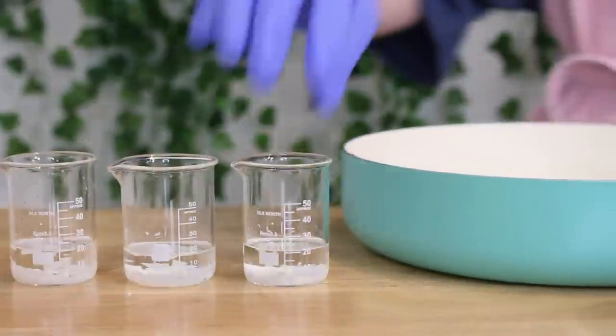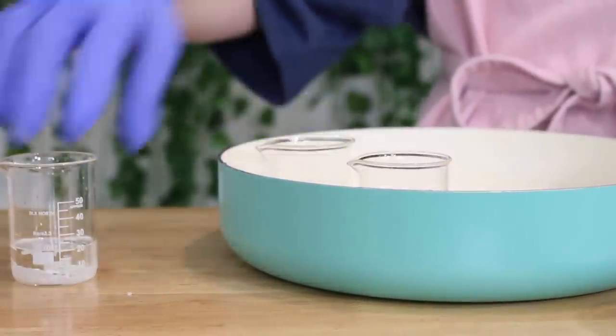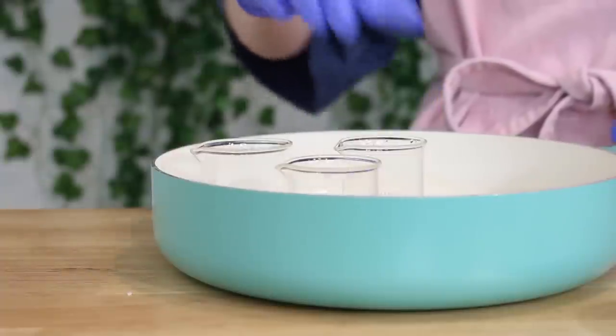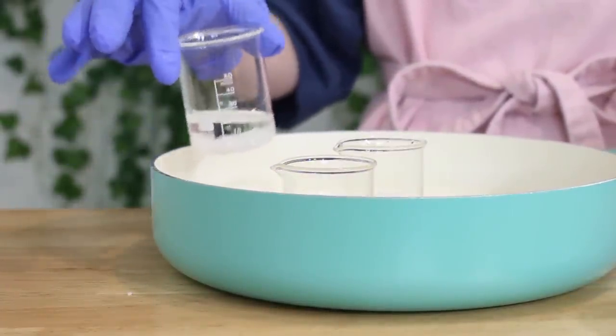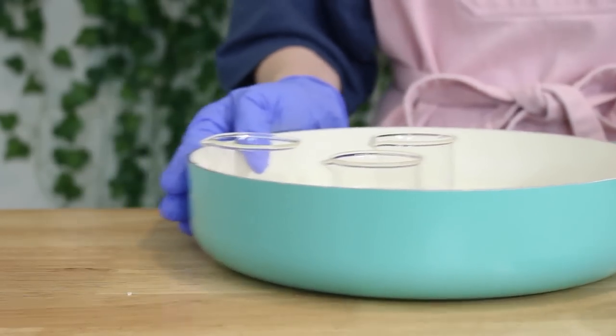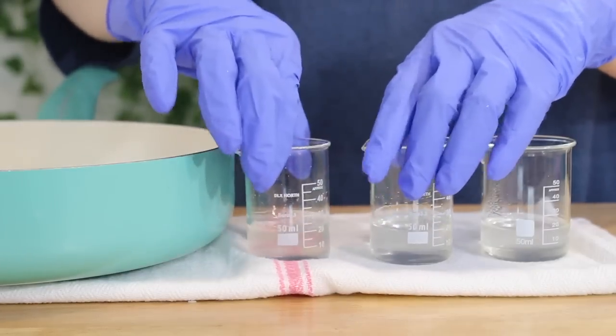Now it's time to heat up all of our beakers to melt the Oluwax LC. I filled a pan with about half an inch of water and placed my beakers into the pan, placing this over a stovetop on about medium heat to melt the Oluwax LC. Once it's melted, take all your beakers out of the pan and off the heat.